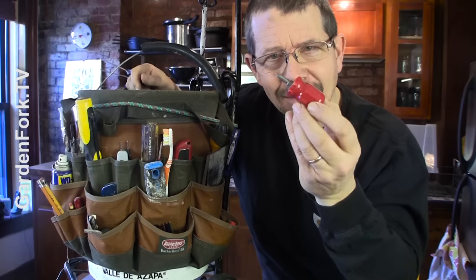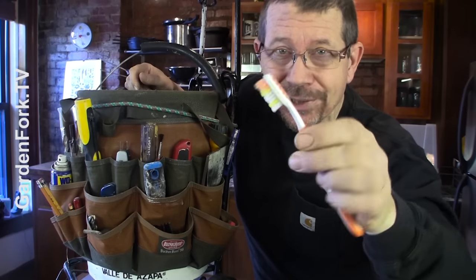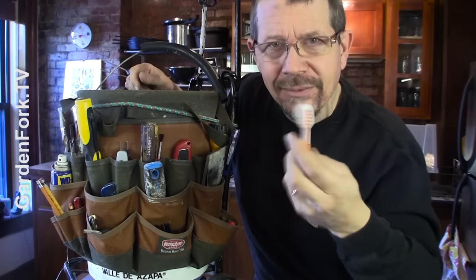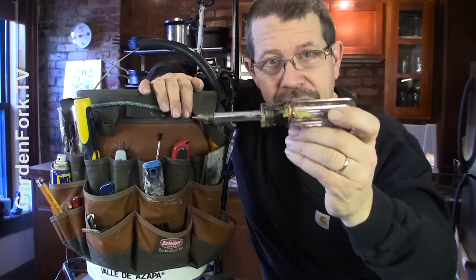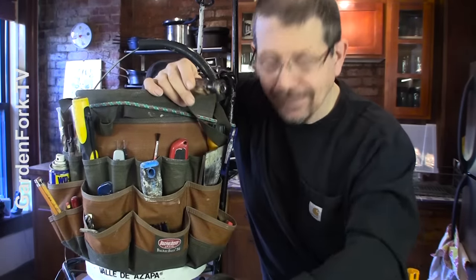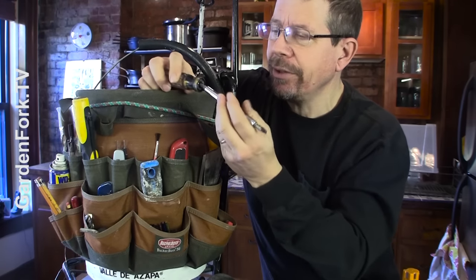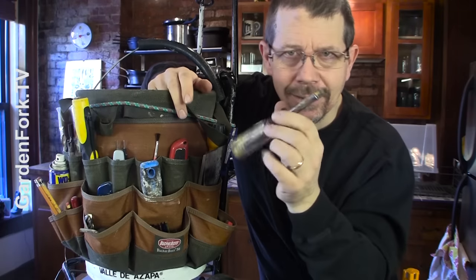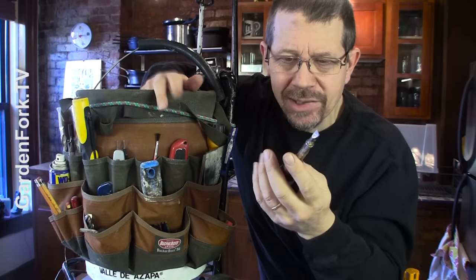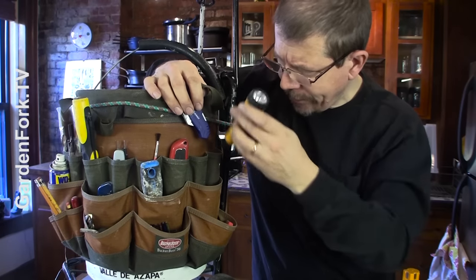This is a little stubby screwdriver that's just saved my life a couple of times. Toothbrush — just to clean off stuff. The six-in-one screwdriver — I buy like three or four at a time when they're on sale. You lose them. They're great. A little flashlight for checking out stuff.